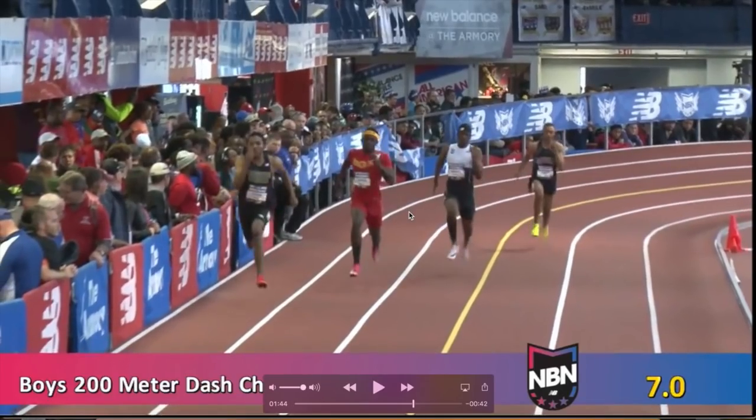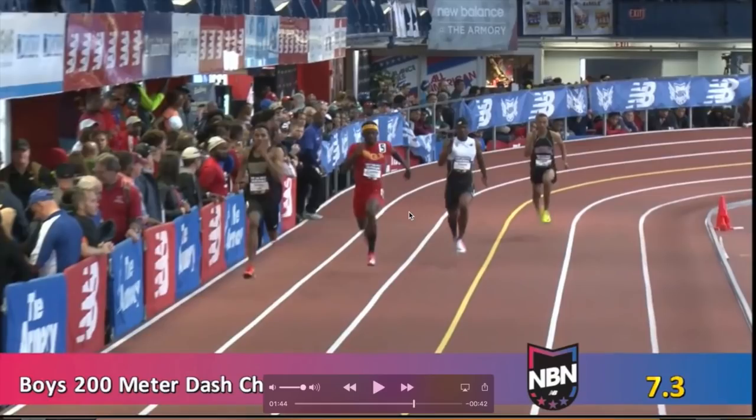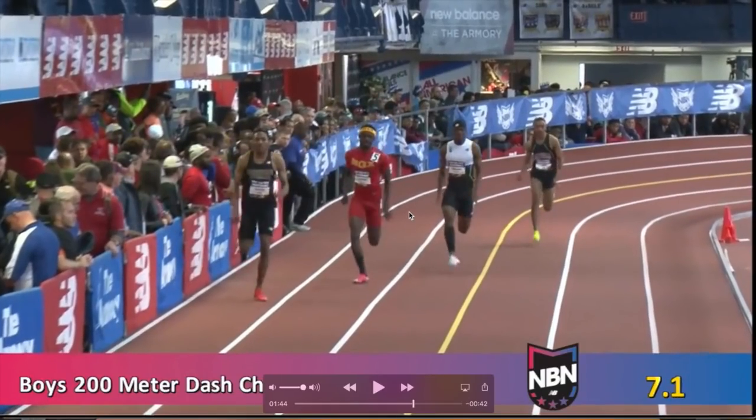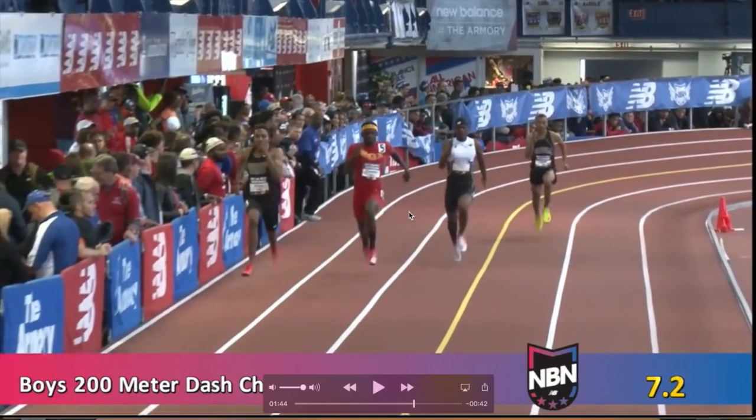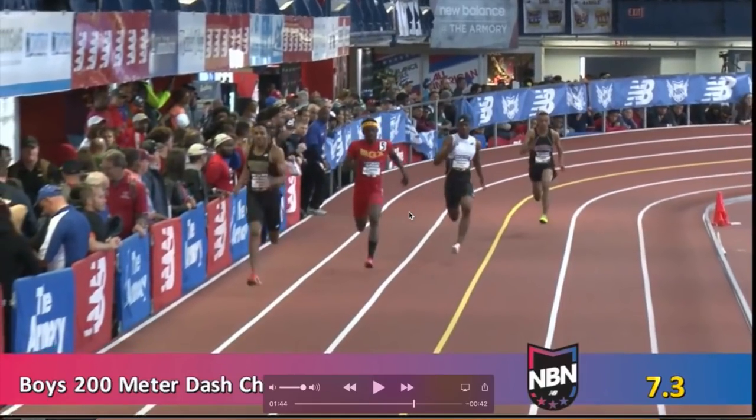That left arm swing bringing it back really helps him drive that right leg through as he's coming forward. The right arm, he's not able to get back as much and isn't able to rotate as well. He doesn't get as good of a leg drive from the left leg — not as powerful — but he does get a really good push off with that right leg as he's going through.